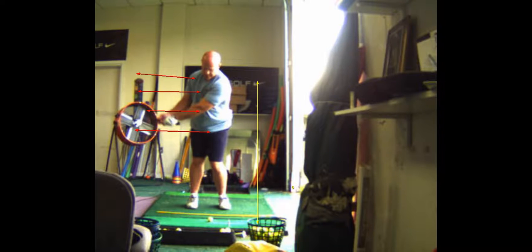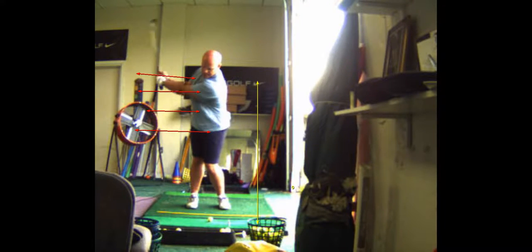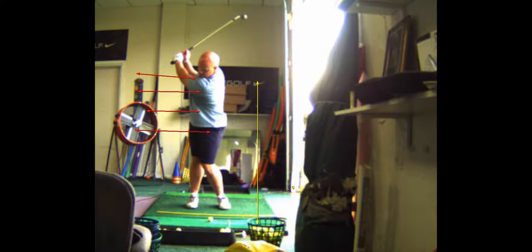At 50 yards, the left arm is parallel to the ground. So you've got 20, 35, 50, and 65 — those are your hands' positions. 20 is right there, 35 is right there, 50 is right there, 65 right there.